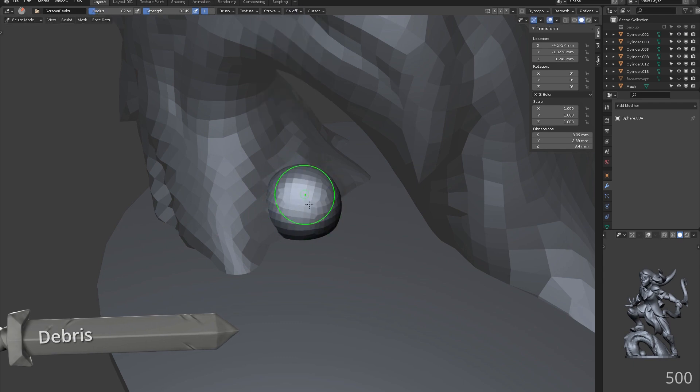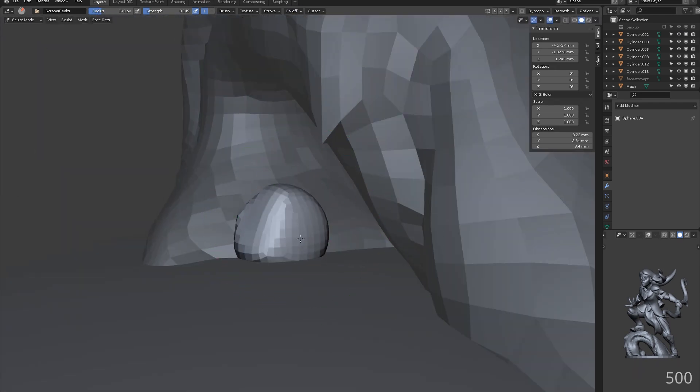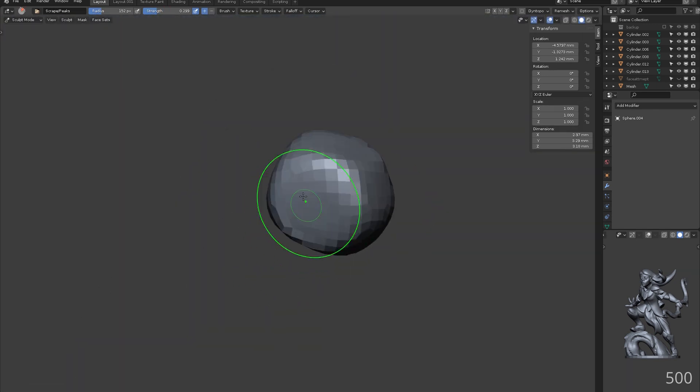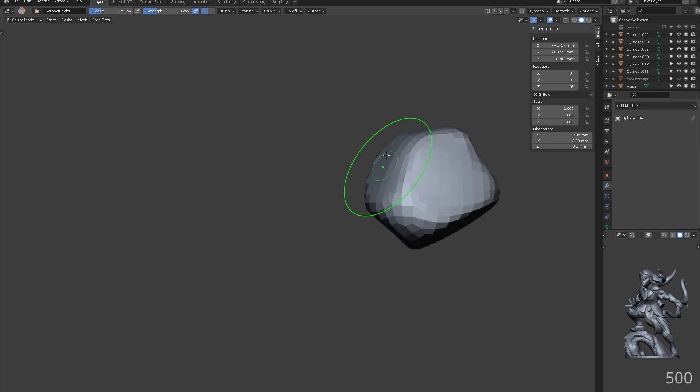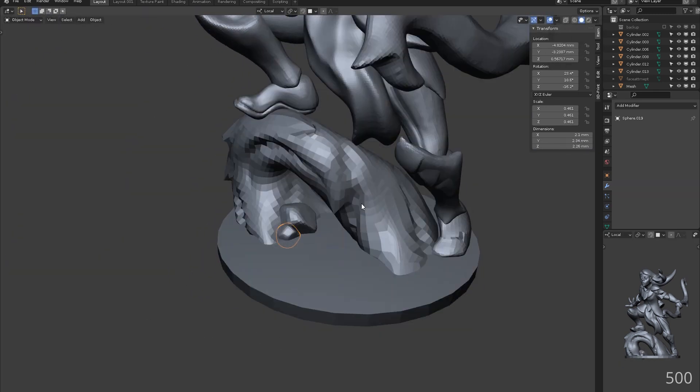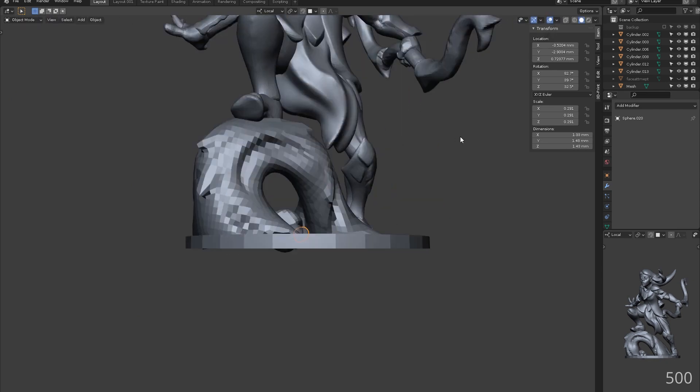Let's get some rocks in place to give this area a little more interest. We can start with a sphere and use a scrape brush to flatten out the sides randomly. By duplicating, rotating and scaling our first rock, we can make them appear unique with a little effort.